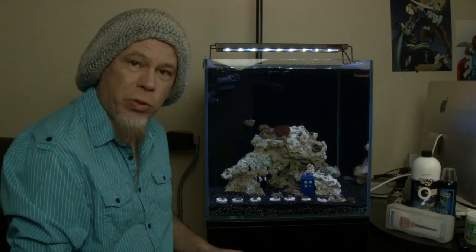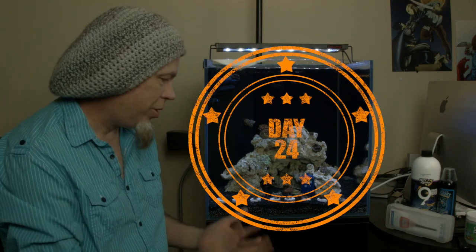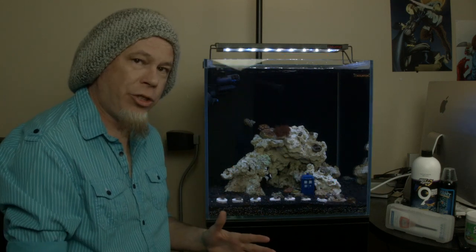Welcome to Above the Reef. I'm your host for this episode, Jeremy. I'm joined by my co-hosts, Amy and Rory. We were going to wait until like 30 days to shoot the second tank update, but so much has changed I just felt like I should shoot it now.